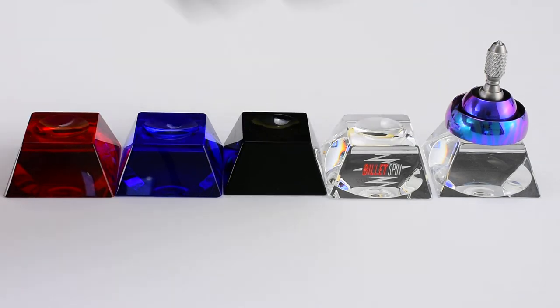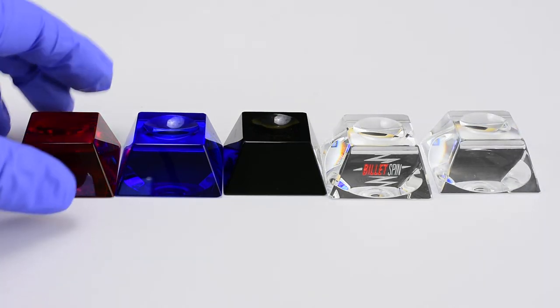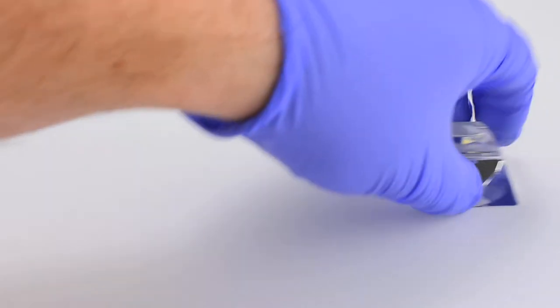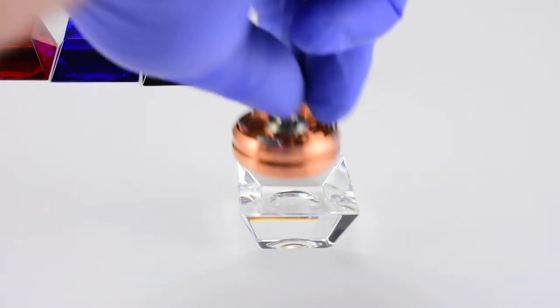We've got red, blue, black, and clear. One of the really cool things about these — on the back there is a concave surface that you can use for spinning.